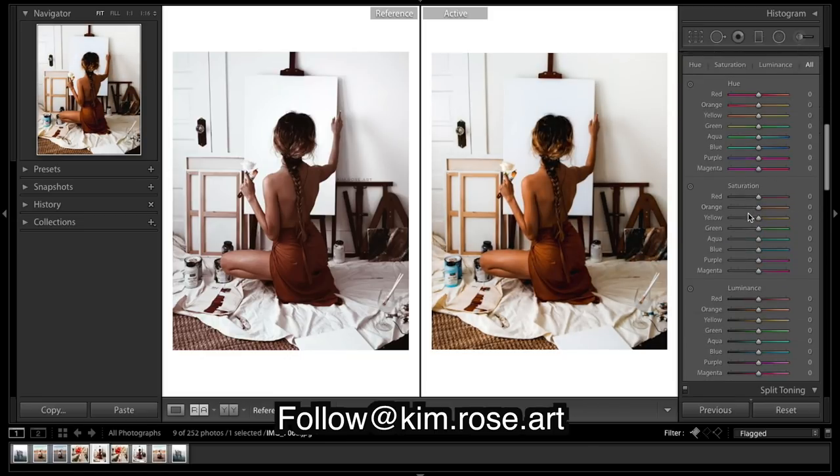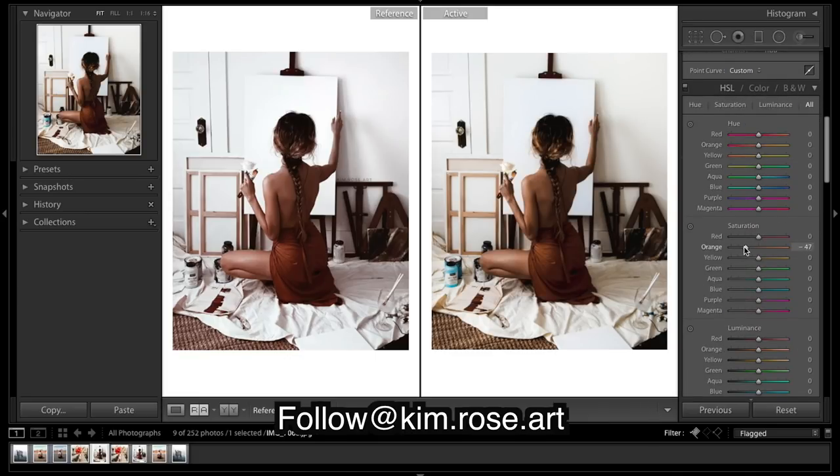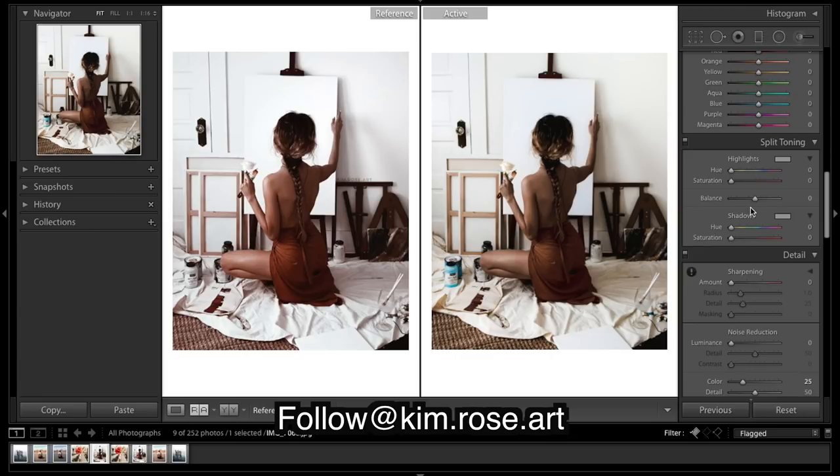I'm just going to desaturate the oranges for now — that should make it easier to do the rest of our editing. I'll skip HSL for now and come down to split toning. To help get that teal and brown look, I'm going to put a little bit of teal in the highlights, and in the shadows I'm going to put a little bit of a reddish orange.